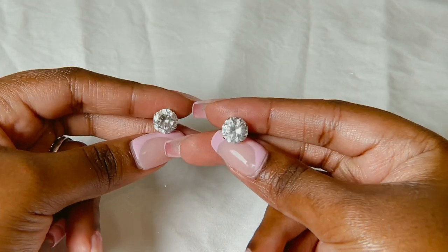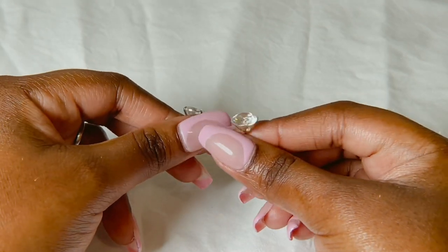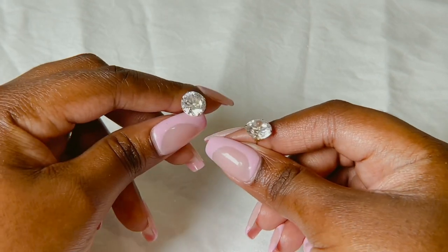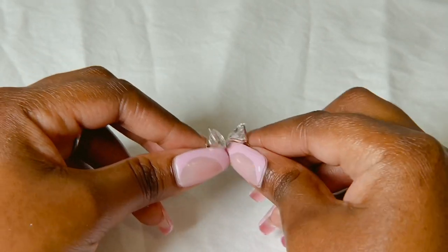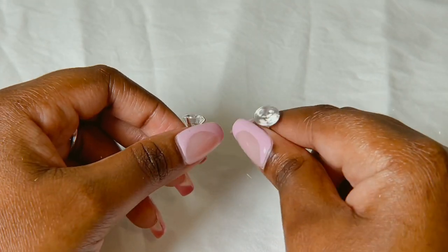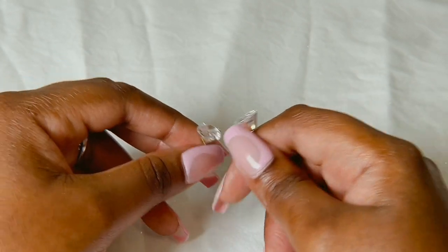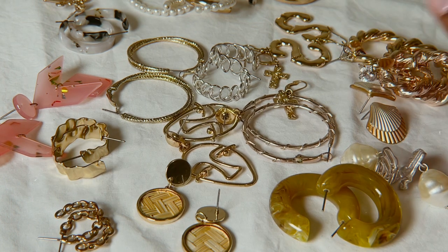And lastly I have these ones — they look like diamonds but they are not. I'm not sure what material they use for this, it's like glass or something. It's very sparkly. None of these are expensive and I only usually shop when they have a sale. I'll try and check the website if they have these still or anything similar, and link it in the description.